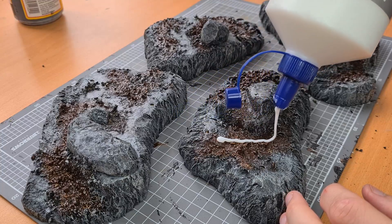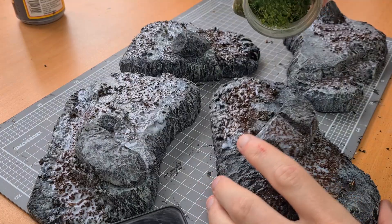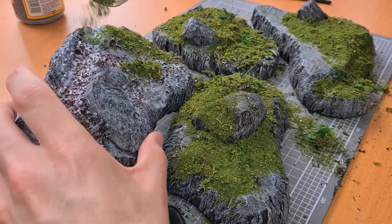Once again pulling out the trusty PVA, I began to spread it across all of the flocking area using a brush. Once lathered up, grab the flocking and begin to spread it absolutely everywhere. The more that you cover the better.